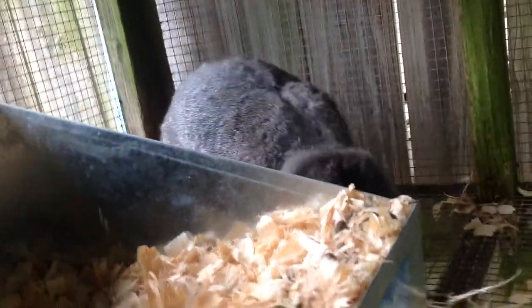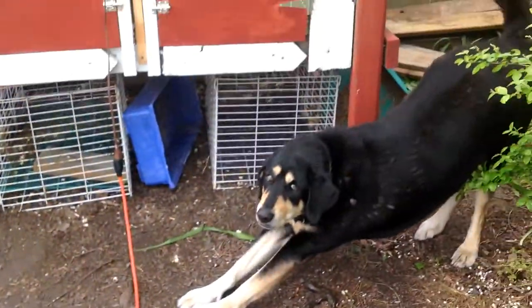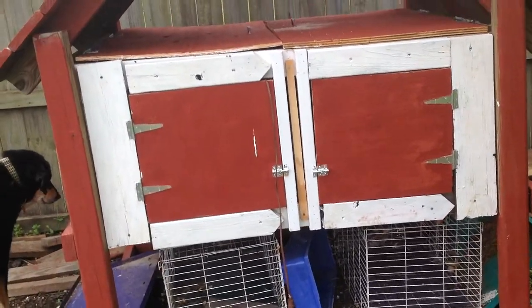And now over to the chicks! As you can see, we've moved them outside. This is our newest rabbit hut that we have temporarily turned into a chicken coop.